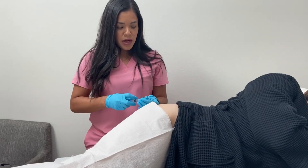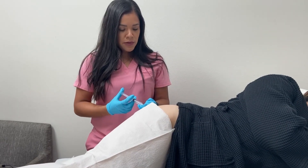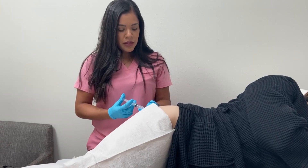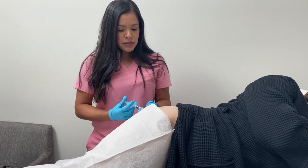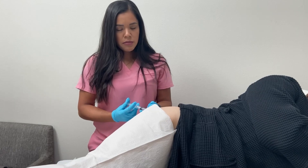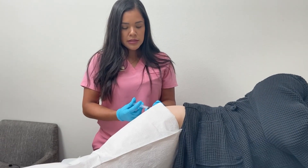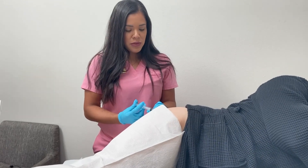We do numb the area to ease some of the discomfort — a little poke here, a little burn. Usually the effects of the lidocaine will last for a couple of hours. And then after that, you can definitely take Tylenol or Ibuprofen if you need it.